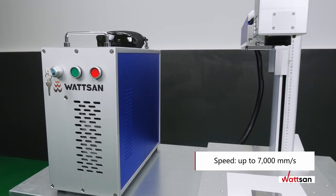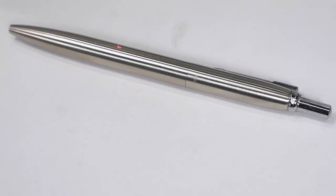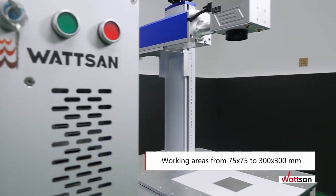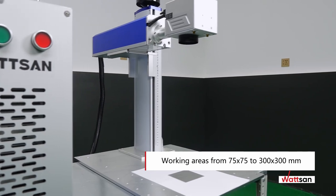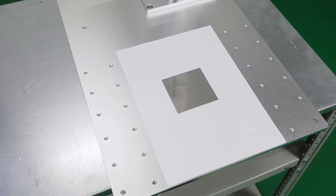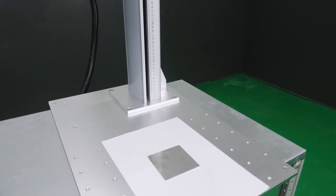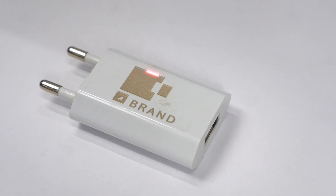Marker speeds of up to 7,000 millimeters per second can be achieved. As standard, we offer a marker with an F-theta lens with a working area of 150 by 150 millimeters. Depending on the application, we can offer working areas from 75 by 75 to 300 by 300 millimeters.